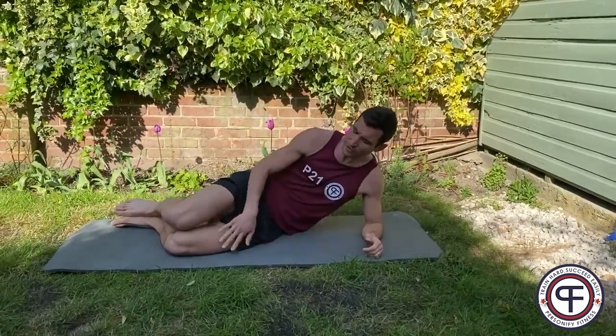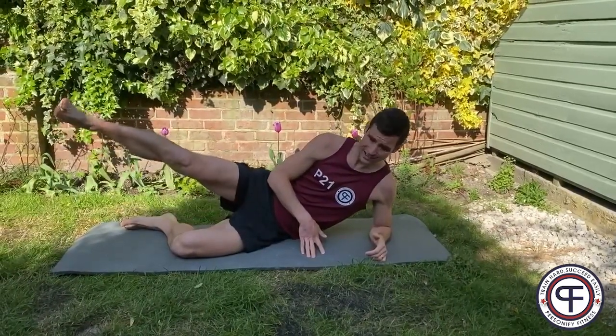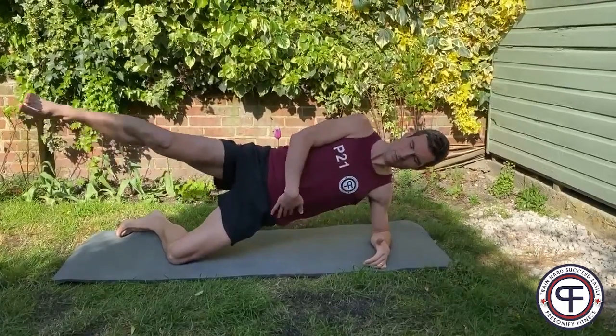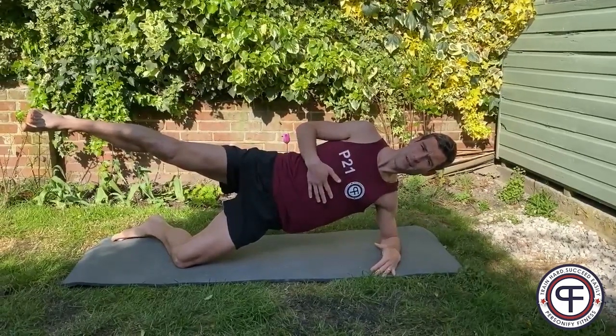Elbow, your knees onto the floor. You're going to lift up one leg and then, keeping your shoulder back, lift up the hips as well. Maintaining your foot above your shoulder height. Hold that balance.